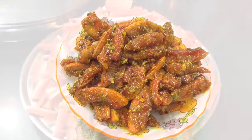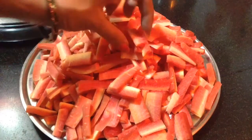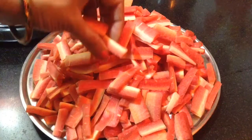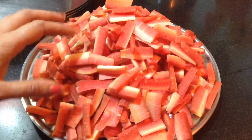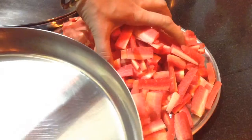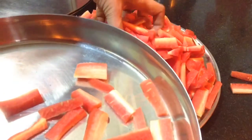For carrot pickle, here I have taken around 2 kg of carrots which I have just chopped into long pieces, and I will keep them under the sun for around 2-3 hours to get dried up. Don't over-dry them, otherwise they will become too hard and you won't get that perfect carrot pickle.